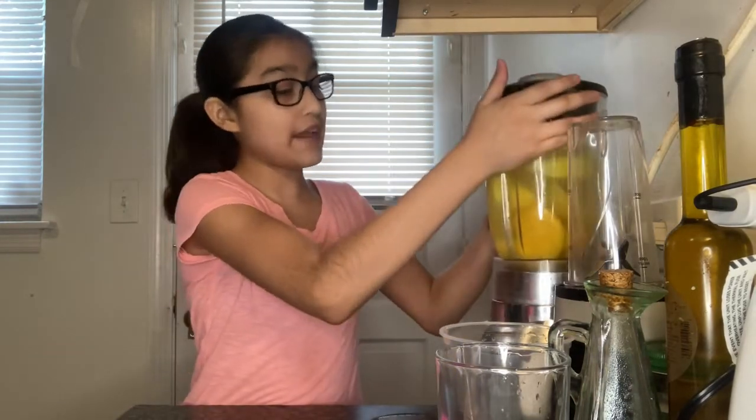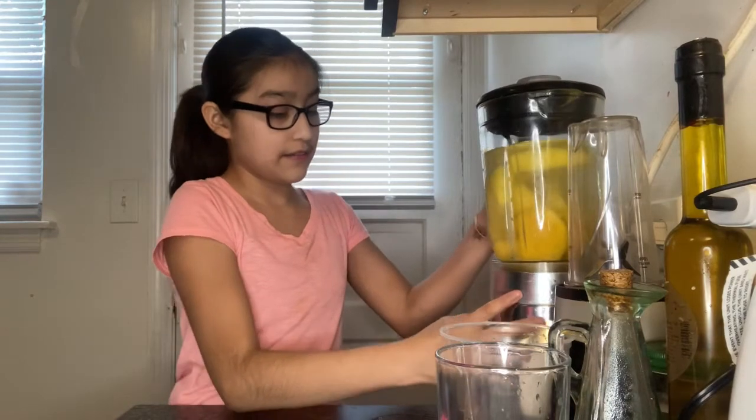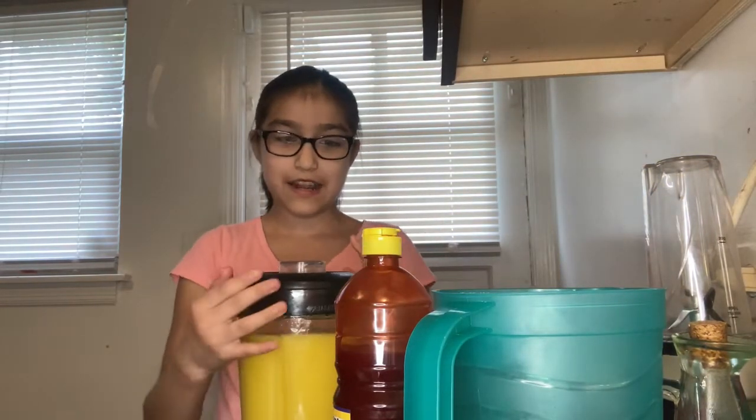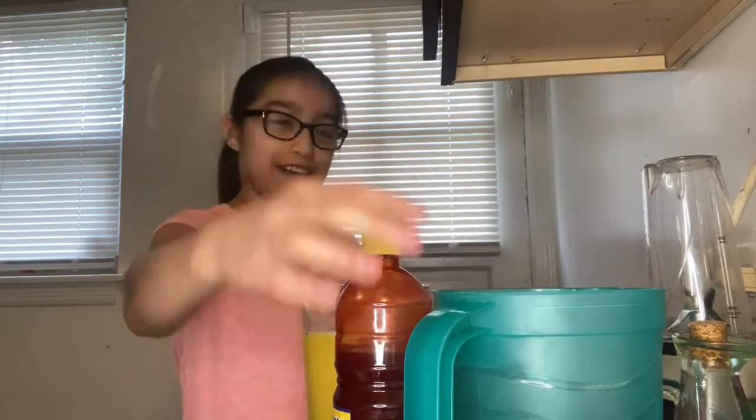Let's start blending. Okay, it's all done — let's start pouring this in here.